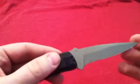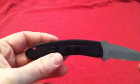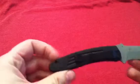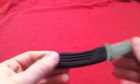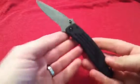Great jimping, awesome steel, good lock-up. The only thing I can complain about is basically having a tip-down carry with the pocket clip. That's the only thing I can really complain about with this knife. Just an amazing knife.